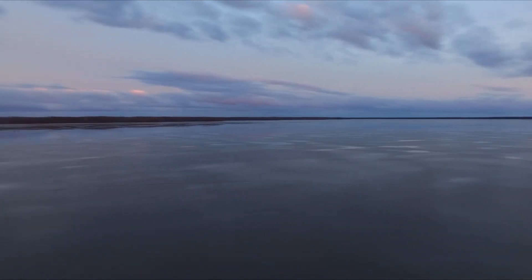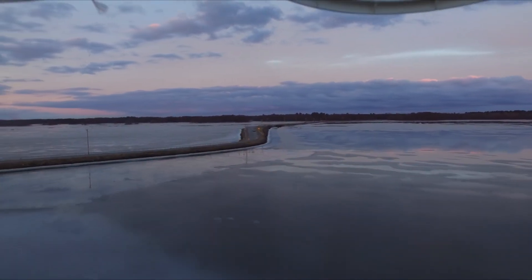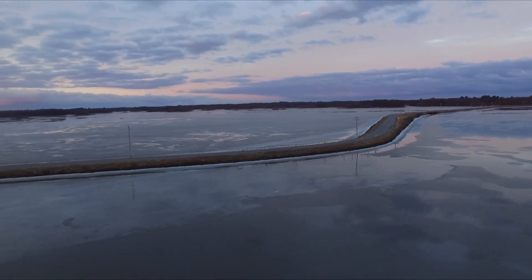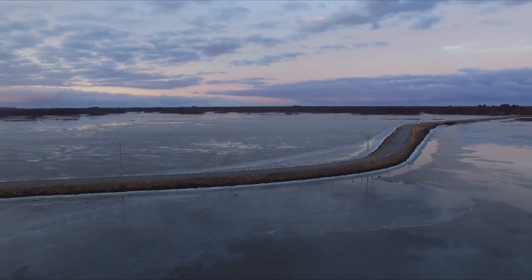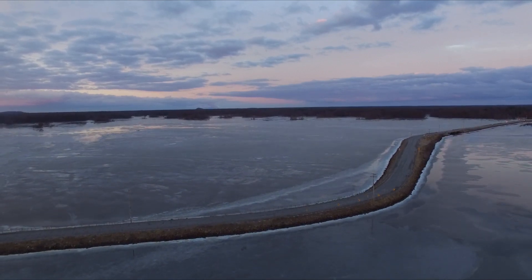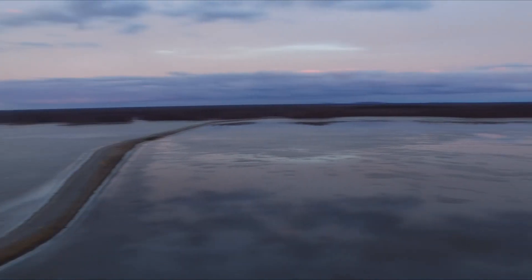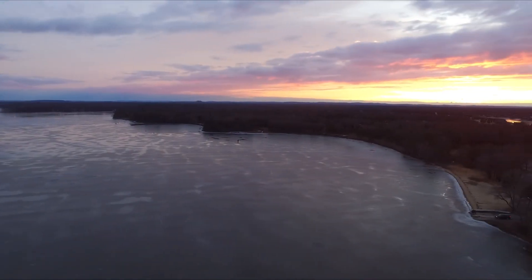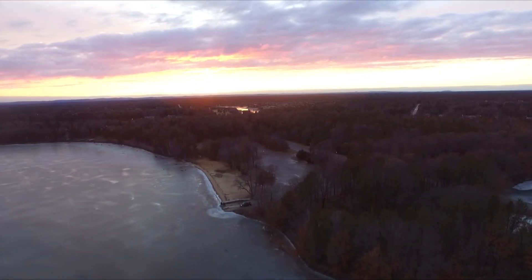Alright guys, we're going to take a quick look at this lake here. That's the Buckhorn Bridge over there. By the way, if you guys missed our last video where we were ice fishing with a magnet, you guys got to go back and check that out — I'll drop a link at the end of the video. We'll swing around over this way and check out the dirty turtle right over there. Dirty turtle or thirsty turtle? I don't know. Either way, she's a turtle.